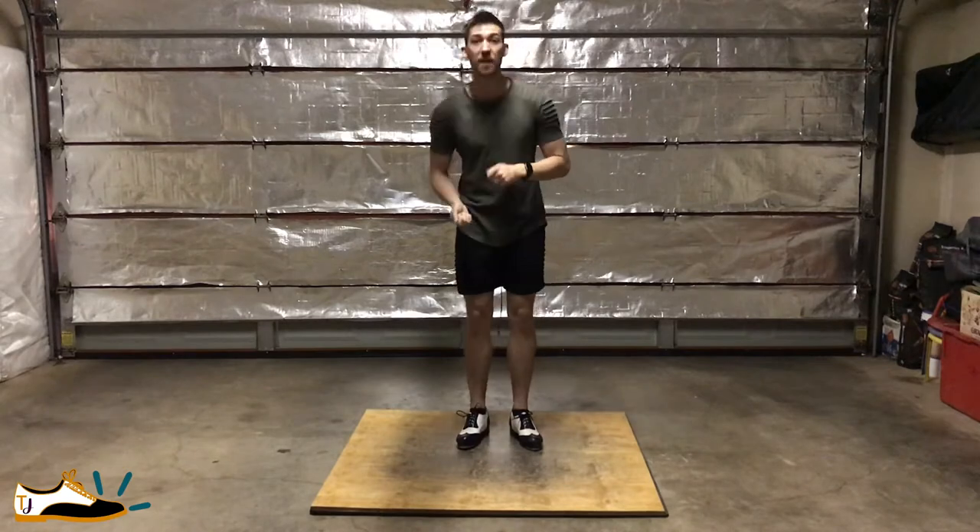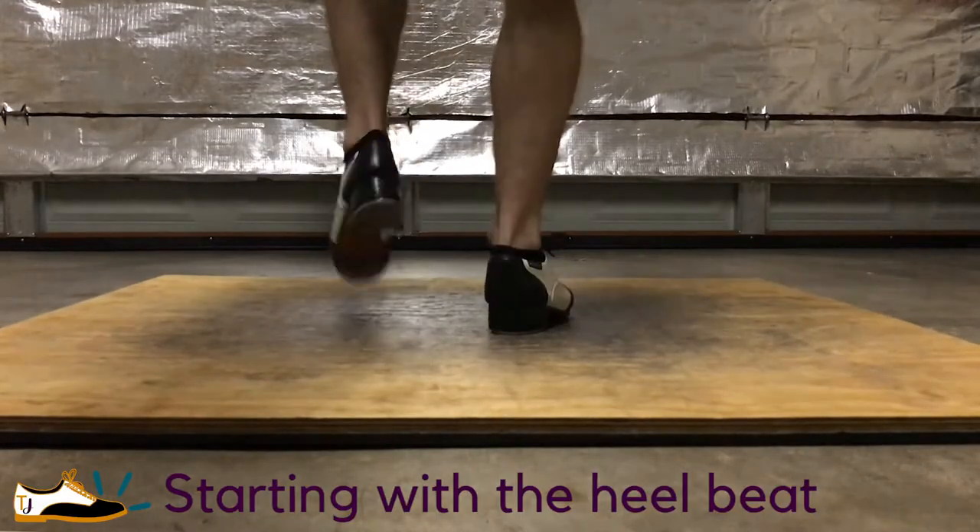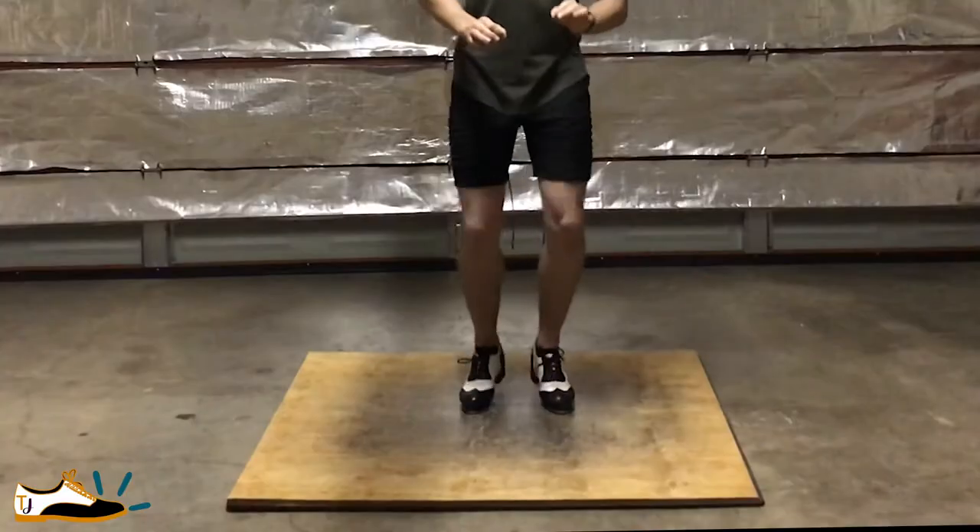is changing it up a bit. So instead of starting with the heel dig on the same foot, I'll start with the heel beat on the previous foot as if I just finished the paradiddle on the left foot. So the sound goes...